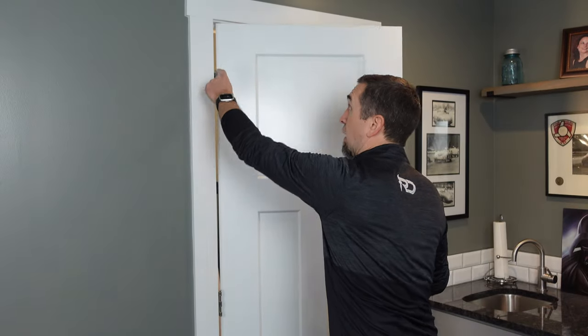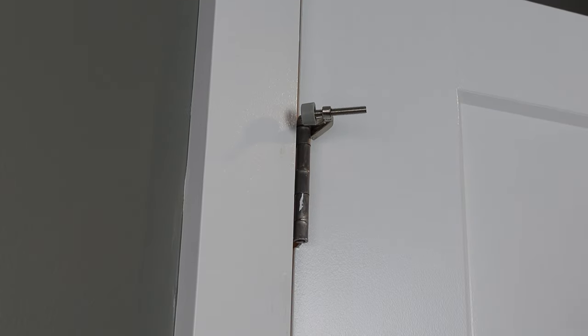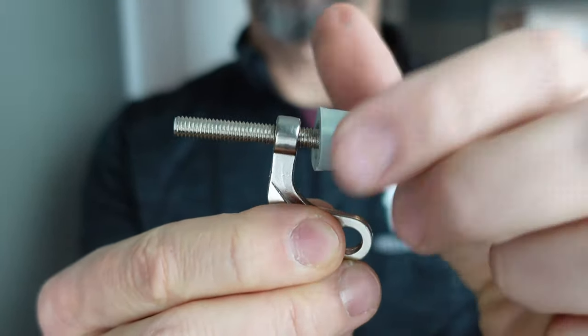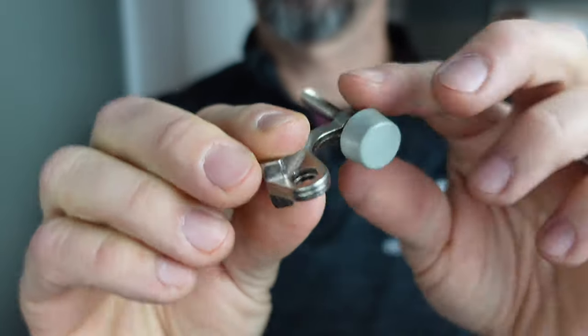The second option is a bumper-based door stopper that fits on the top hinge of your door. These are super easy to install, which is a pro. They're also easy to adjust — you just unscrew the bumper out or screw it back in based on however far you want the door to travel.